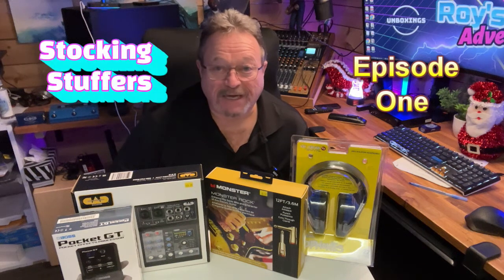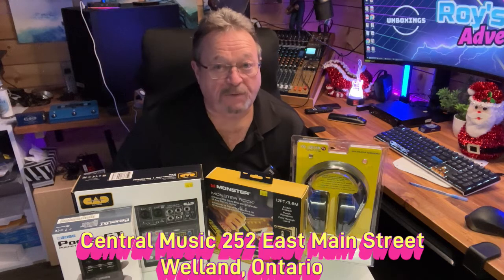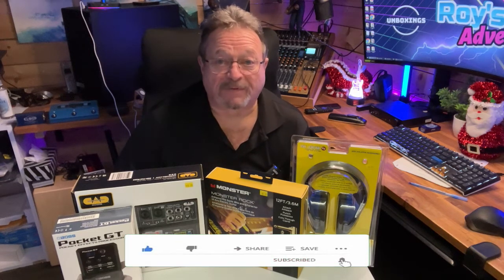Hello and welcome back. Today we're going to be talking about stocking stuffers. These are on loan to us from the good people at Central Music. Please hit the bell, like, and subscribe so you can be notified of upcoming videos.